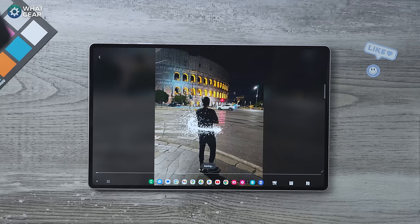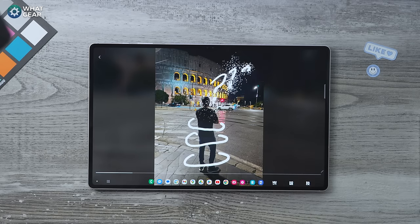You can take one of your images and add really cool effects to them, and then you can actually send it to your friends. I love this feature.